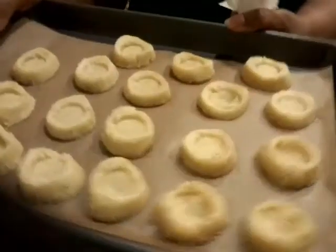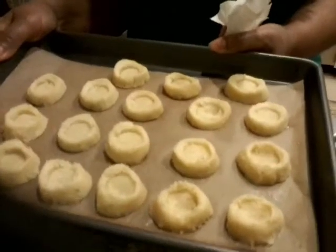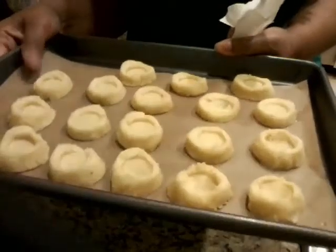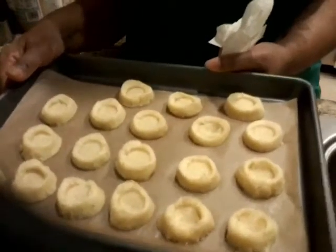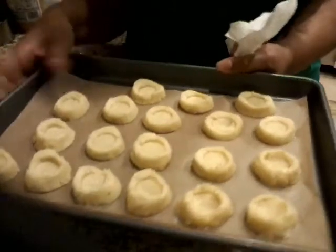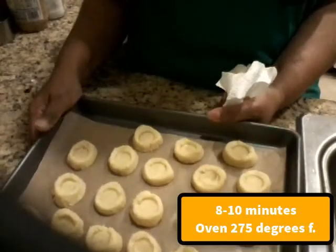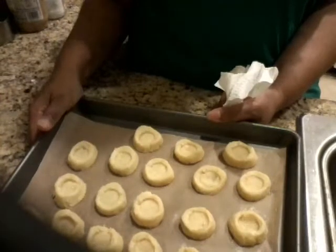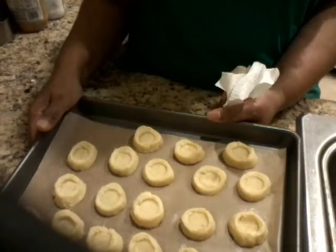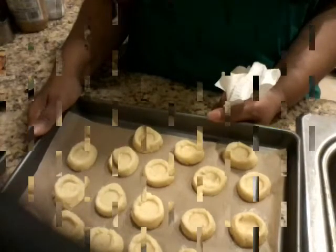Here are my dimple cookies. When you get them to this stage, put them in the fridge for about 10 minutes so they're really cold when they go into the oven. Because of the amount of butter in them, they're going to melt really quickly and you don't want that — you want them to keep their form. The oven has to be around 250 to 275 degrees, a very low heat, for about 6 minutes, and you have to watch them, otherwise they will burn.